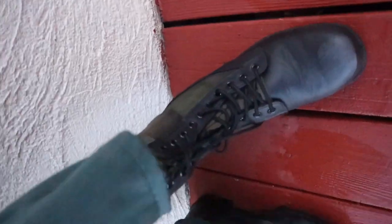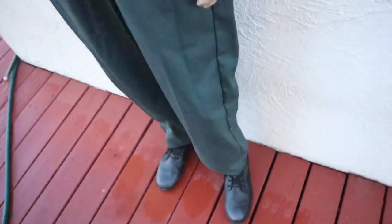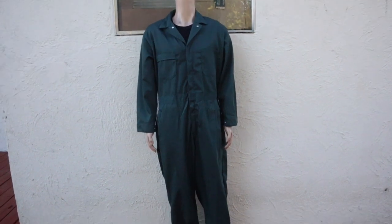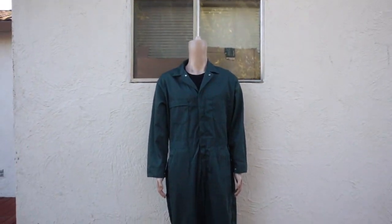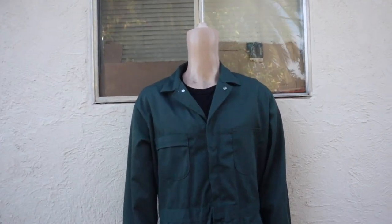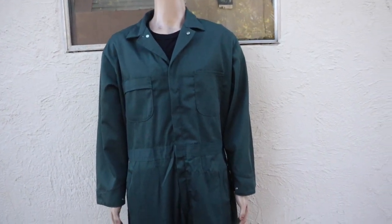Here are my boots — Vietnam jungle boots. I got these off eBay; they're not vintage though, these are replicas, so I need to actually find a vintage pair. The only difference between these boots and the actual vintage ones is the material. The original ones are made of real leather, while these are made of basically fake leather.